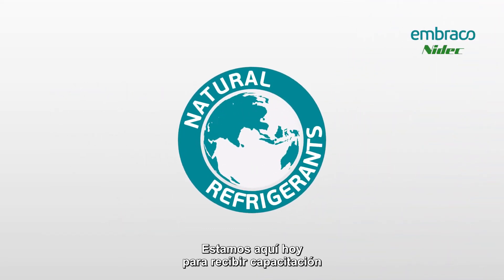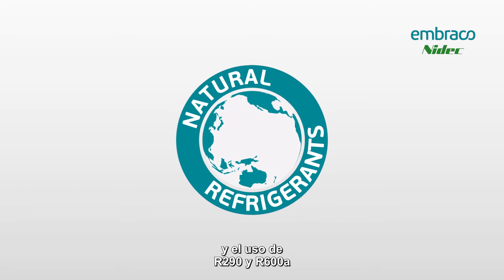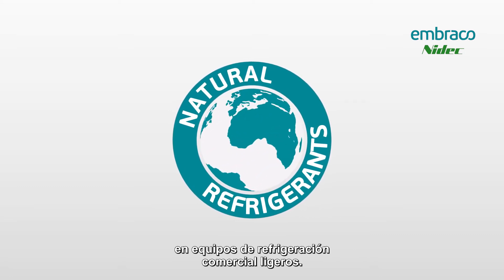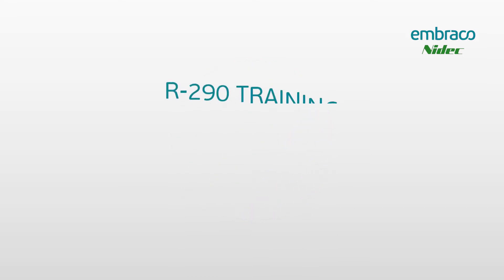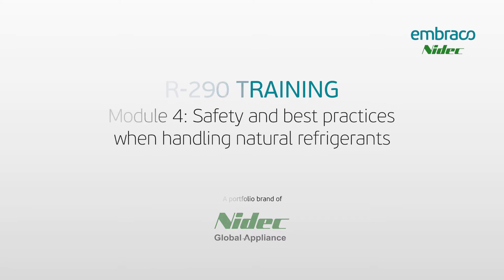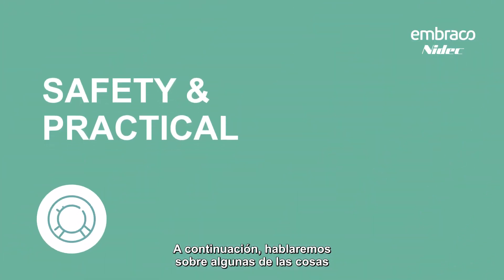We are here today for training on hydrocarbon refrigerants, and we're going to look at using R290 and R600a in light commercial refrigeration equipment. Next, we'll talk about some of the things that we can do while we're working on these systems to make sure that we stay safe.